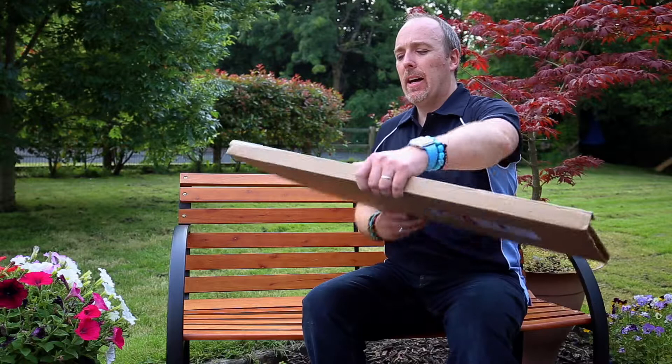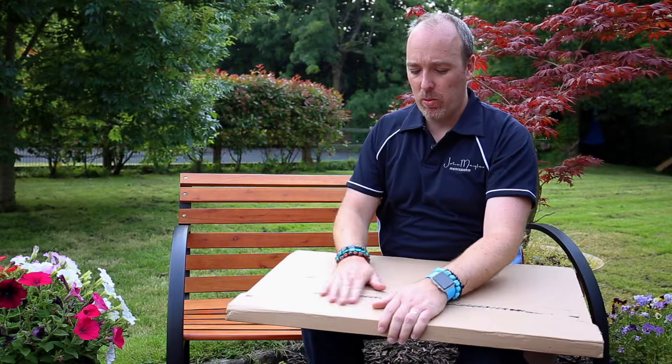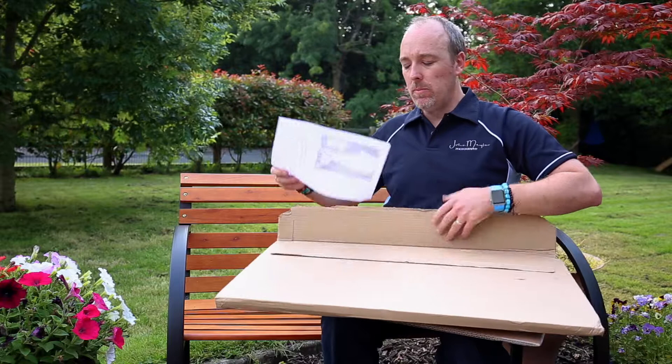It came today. I had a very quick peep at it and it came very well packaged — very, very secure. There's no damage done to the box whatsoever. Inside it came again, well sealed. The image turned upside down just to protect it, but this is well sealed, really well wrapped. This is how it came on the outside.